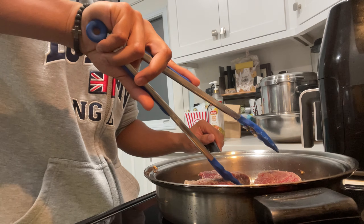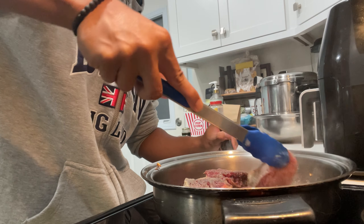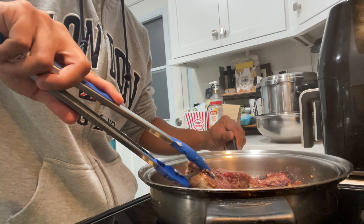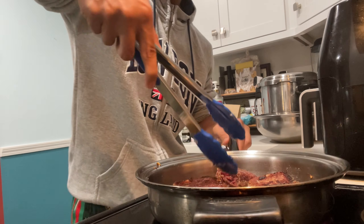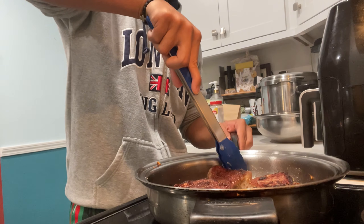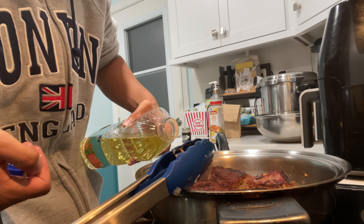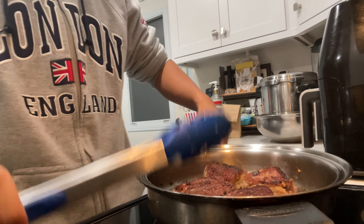If I need to cook it more, I'll flip it again later. I'll go ahead and flip all the steaks. And then I'm going to add some more oil because I lost like all of my oil — it evaporated. Add a good bit in there, all over the pan.